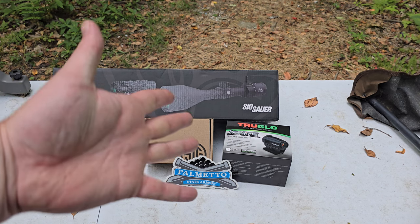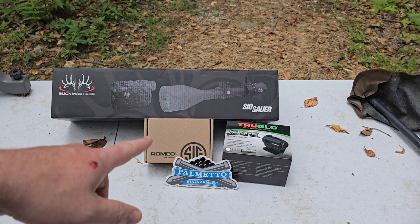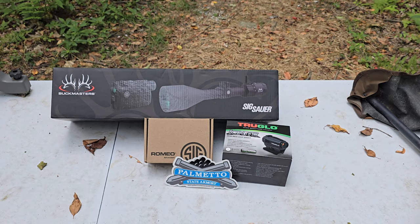Are you looking for an affordable optic for your rifle, your pistol, AR, or shotgun maybe? This video is for you.